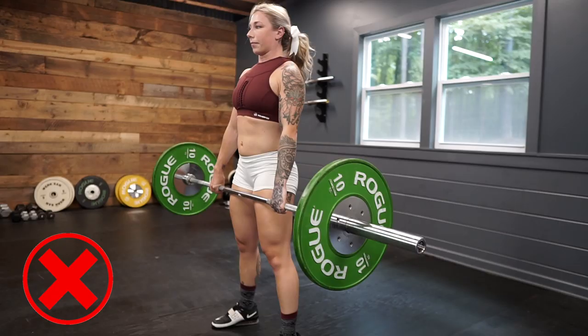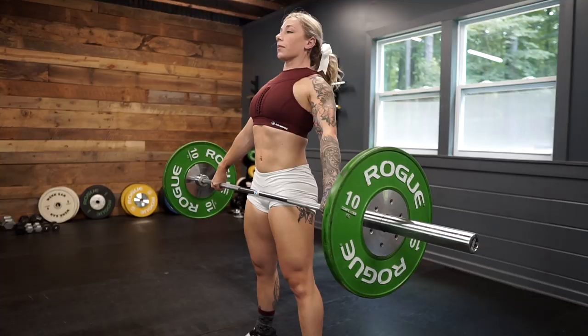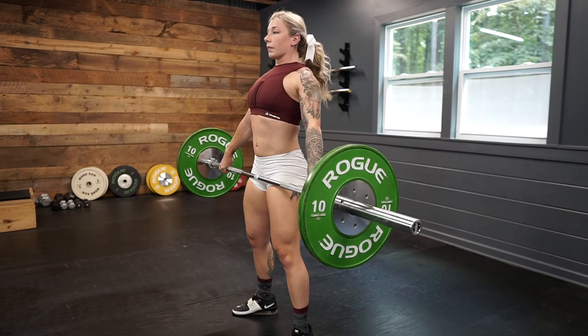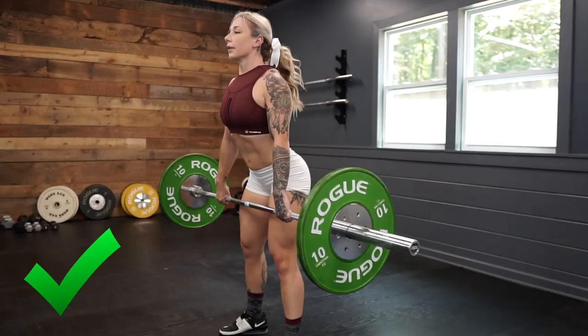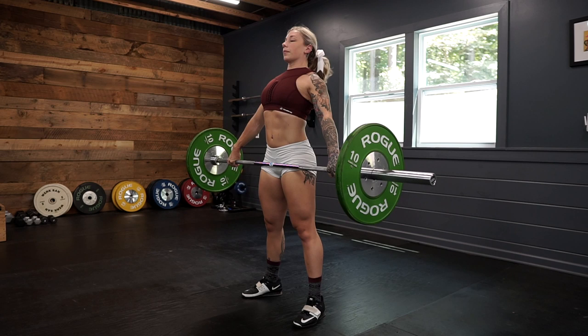Some common mistakes on the RDL: letting your head drop — you want to keep that forward focus the entire time. It's also really easy to let your back round, especially your upper back. You really have to focus on keeping that back squeezed, scaps retracted, training your lats to be super tight throughout the entire set — they're not going to loosen at all. As far as tempo, I like to do the descent pretty slow and really feel my hamstrings taking on that load, then try to stand up pretty quick using the glutes to sweep those hips under.